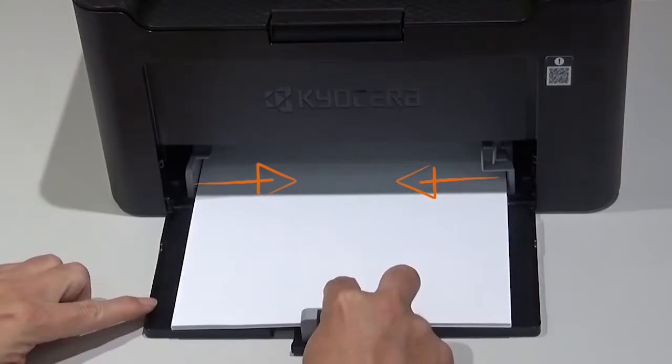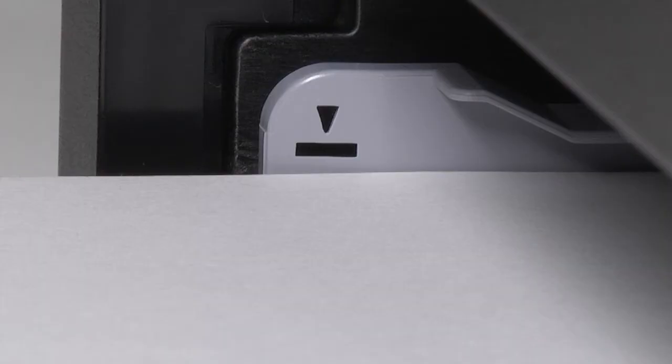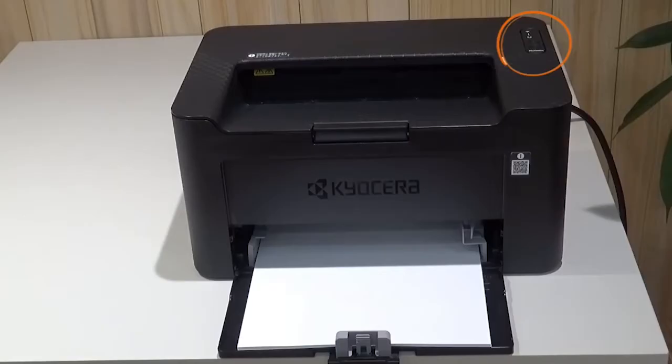Make sure all guides are adjusted so no gap exists between the guides and the loaded paper. Load paper to below these tabs. The paper should not make contact with the tabs.